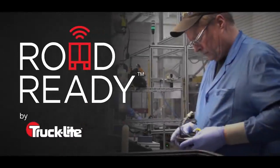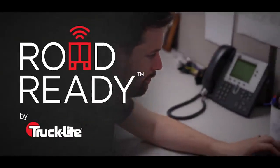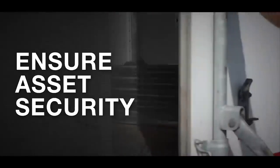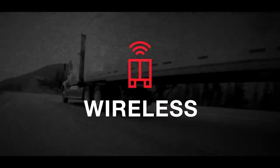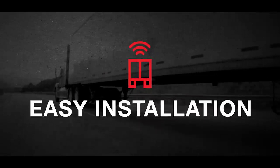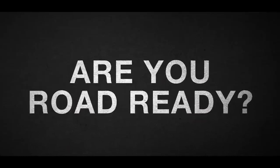RoadReady is backed by TruckLite's over 60 years of industry-leading direct field support, giving you the best in customer service. Maximize uptime, lower CSA scores, increase safety, ensure asset security — untethered, wireless, cellular, easy installation, event-based data. Are you RoadReady?